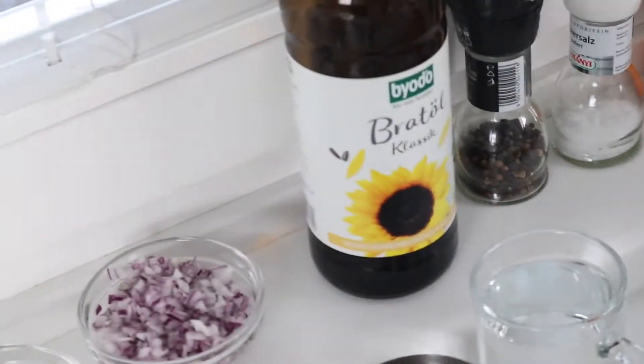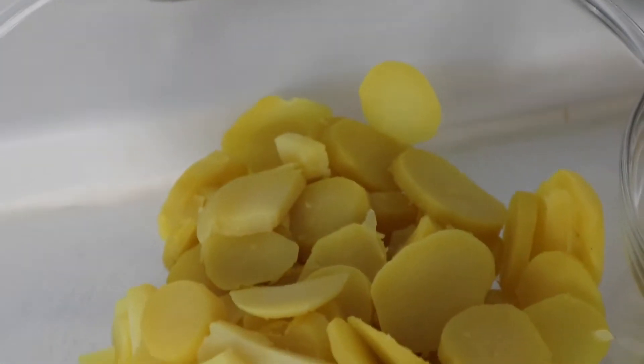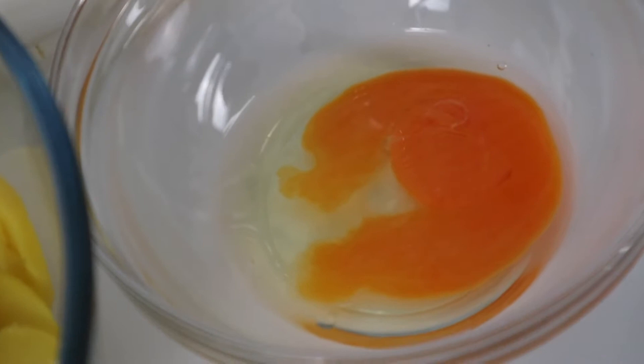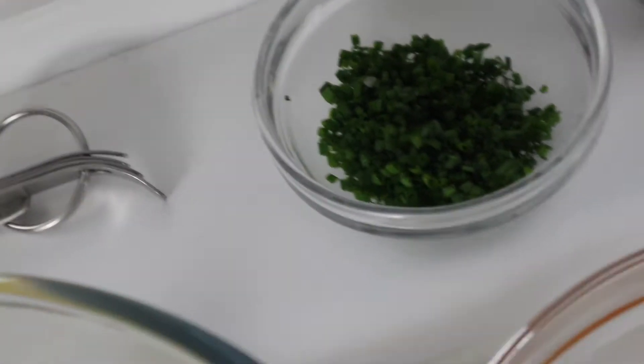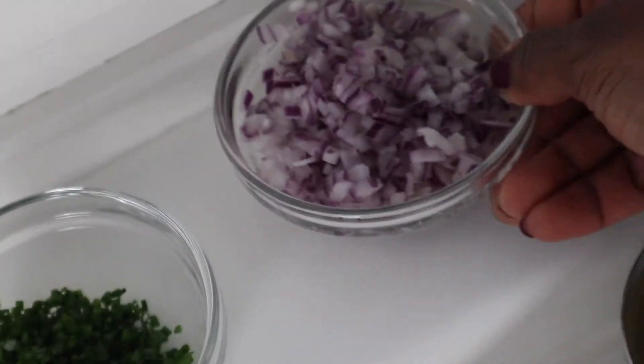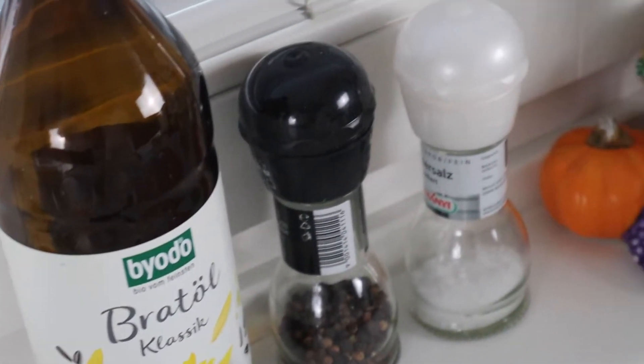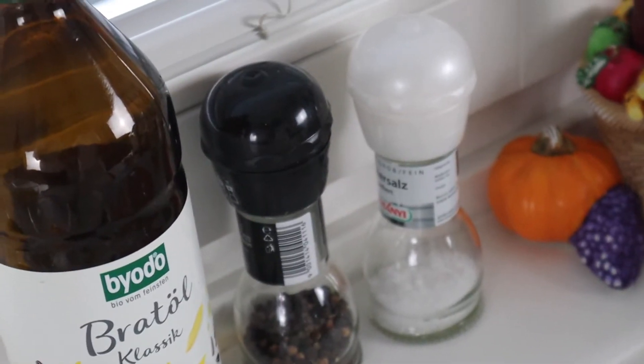To begin, we have potatoes here that I have washed, cooked, and sliced up into thin slices. Then we have one egg, some chives, red onion, and sunflower oil. We will also need salt and pepper.